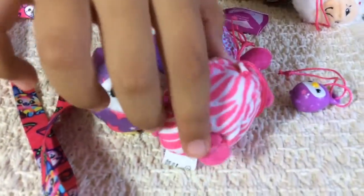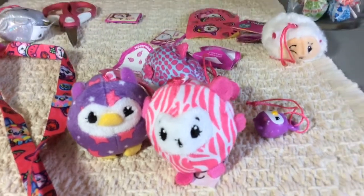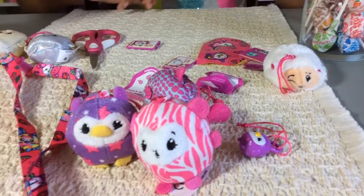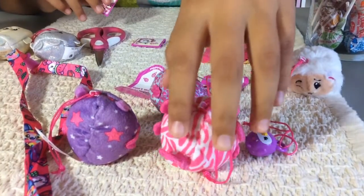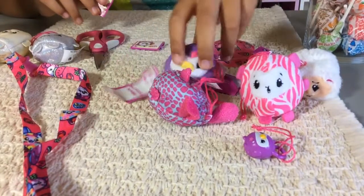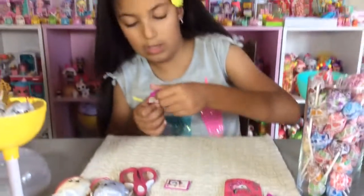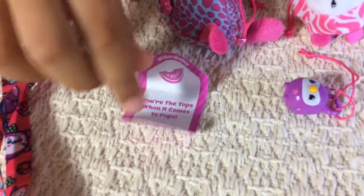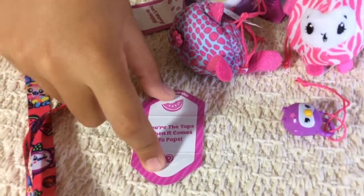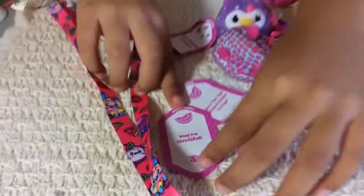Oh my gosh, what is it? The little tail - it's so cute! So this is what it looks like on the back of them, really cute and adorable. Then I'm going to open up the little envelopes and read it. It says: 'You're the hoops when it comes to pops.' That's what it looks like for the monkey one. What is it called again? The monkey's name - Oki the monkey, I think. You're hootful! Watermelon scented.